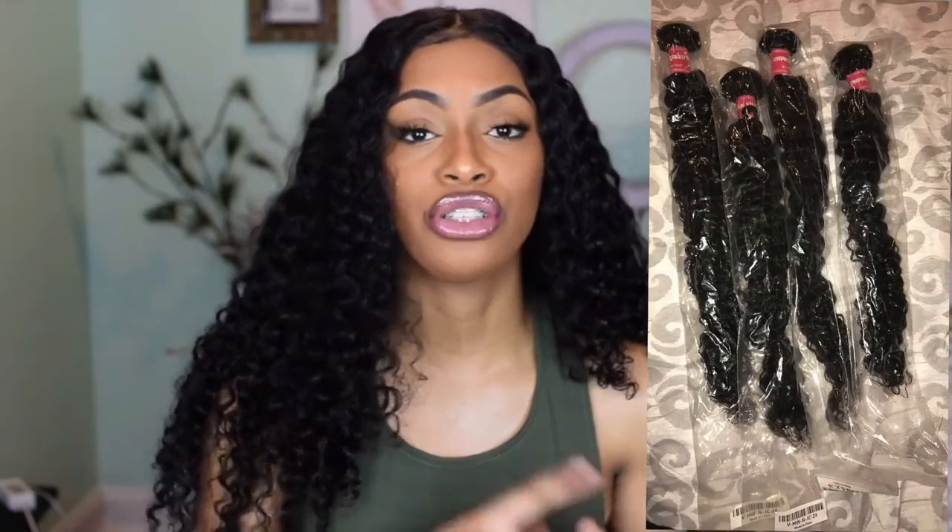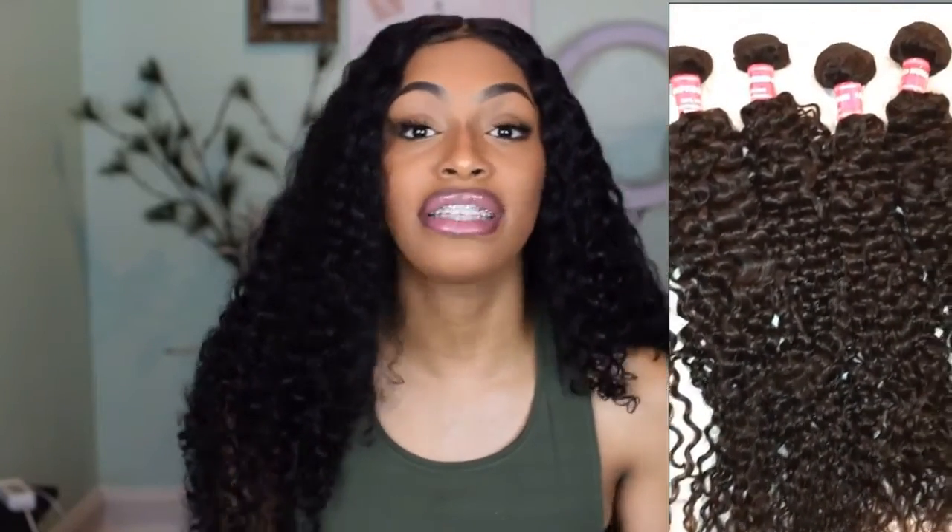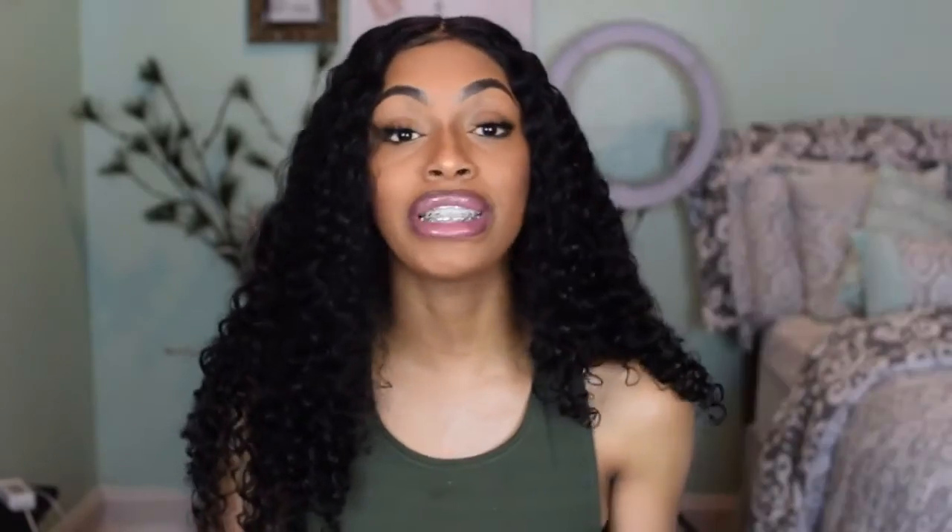I'm so happy that I gave this hair a try because I love it. I was scared that these curls were not going to be defined because initially when it came out of the package — I'm going to show you all some footage, some clips of how it looked — the ends looked straggly and thin. But once I made this unit, washed it, conditioned it, and let it air dry using my Aussie conditioner shampoo, this is how the hair came out, just like this.